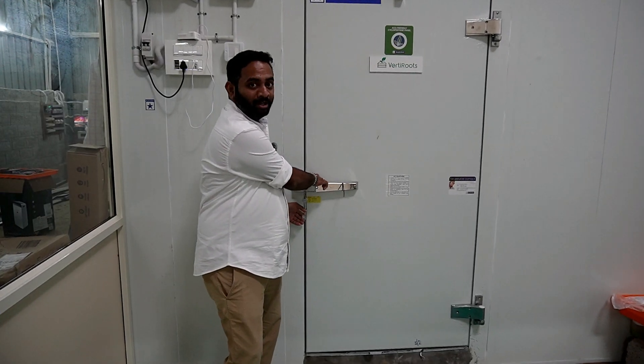Hello everyone, Namaskara. Myself Prajwal and I am the founder of Vati Roots. As the name suggests, I am doing advanced vertical farming here. My first project is about growing saffron. My goal is to harvest high quality saffron from this farm. Right now, I am doing around 1000 kg of bulbs. Let me just show you my farm first.